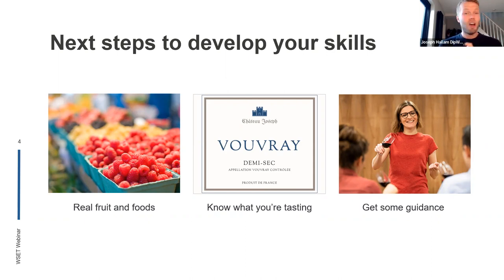Know what you're tasting — on the back of a bottle of wine or on an online website or shop, it will give you a description, a tasting note of what that wine maybe tastes like. Don't have to test yourself straight away. Have a look at those flavors and see if you can go and find them in that glass of wine. Make life easy for yourself, especially to start with.